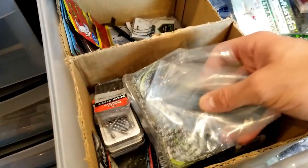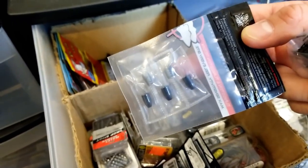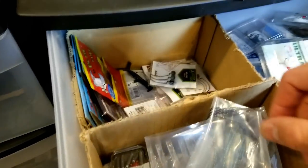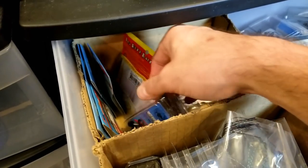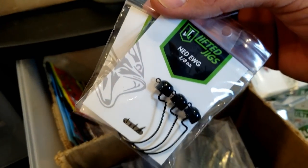Just got some extra Beast Coast stuff here - those are those skirts, extra jigs, all my extra tungsten here. I love the way they do their tungsten - easy to store like that and then take them as I need them. Extra Ned rig head stuff here - so I've got the Z-Man shroom heads and kind of stuff back here, of course those lifted jigs, probably my new favorite now. Those Ned EWGs - like those a lot.